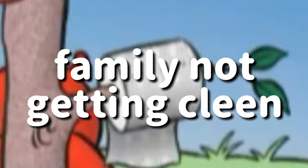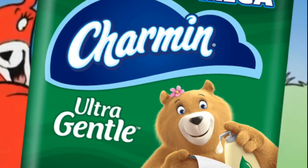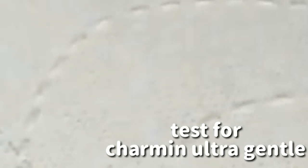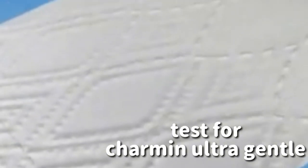Family not getting clean? Well, we have a Charmin turnaround. New Charmin Ultra Gentle — it's a different kind of Charmin. With its diamond-like texture, Charmin Ultra Gentle is for clean.